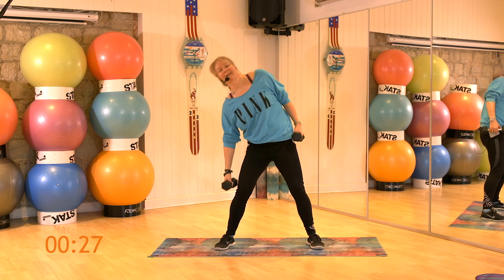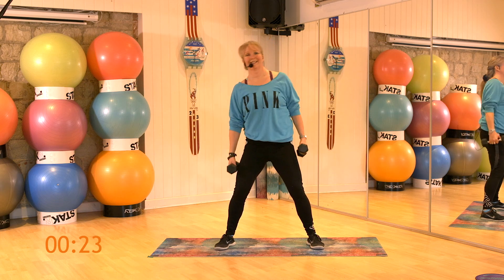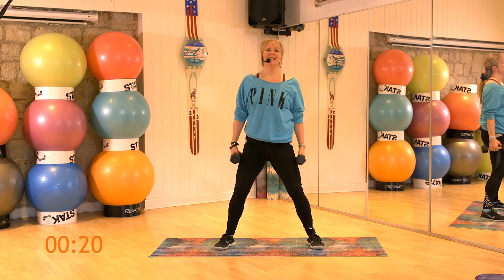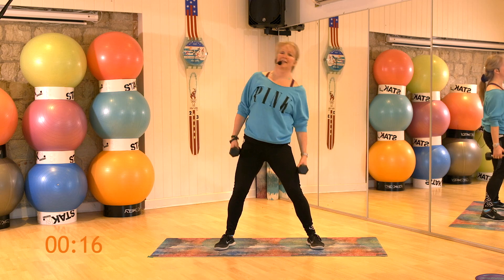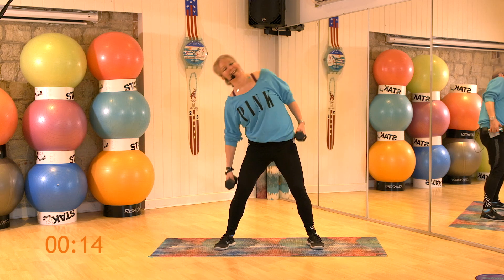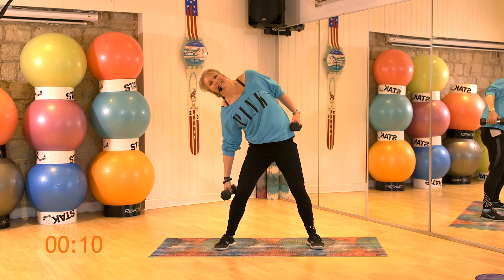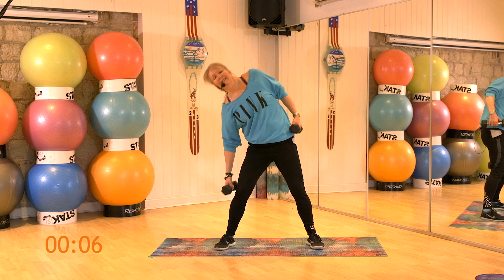1, 2, 3, 4, 5. Slide down that leg. Imagine you're standing between two panes of glass. Don't let your upper body flex forward. Stay nice and upright. Knees are soft, remember. Do you want to reach a bit further? Come on, max it.